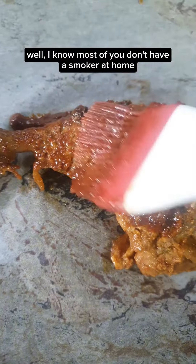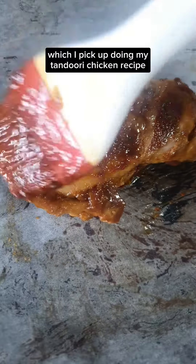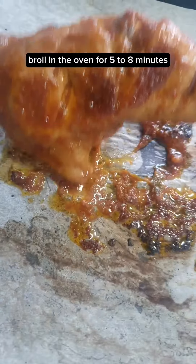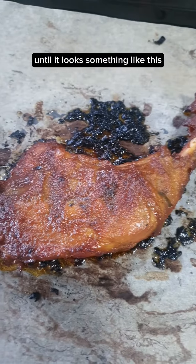I know most of you don't have a smoker at home, so I'm going to show you another method which I picked up during my tandoori chicken recipe. Broil in the oven for 5 to 8 minutes. Flip and continue broiling for 3 to 5 minutes or until it looks something like this.